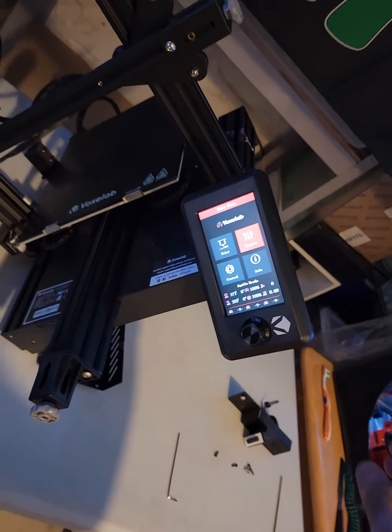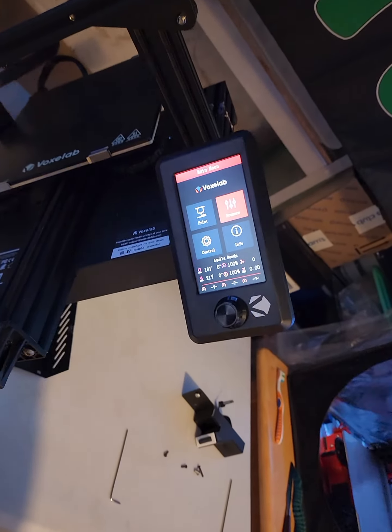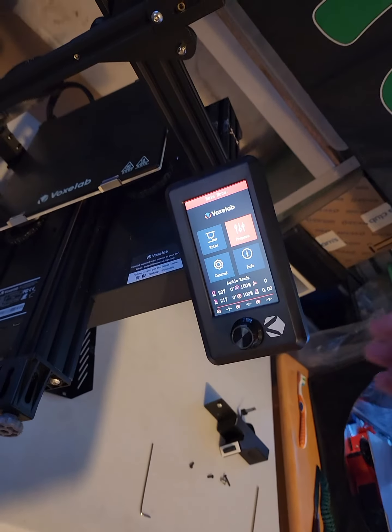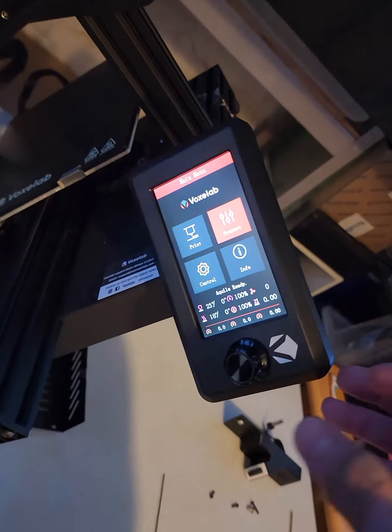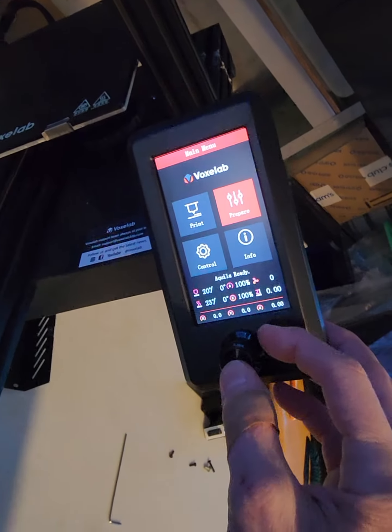I just have to prove a point to somebody. This is a major design flaw with Voxelab Aquila's — it's actually with Creality's, the original, what this is cloned off of. But okay, here it is.